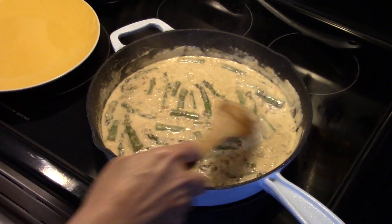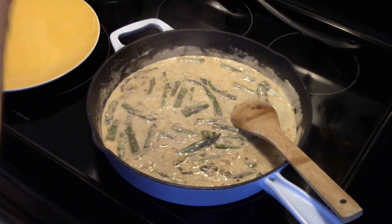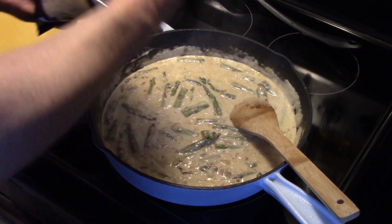Now my cream sauce has gone for about five minutes. I'm going to add in some cheese — three quarters of a cup of shredded mozzarella cheese.